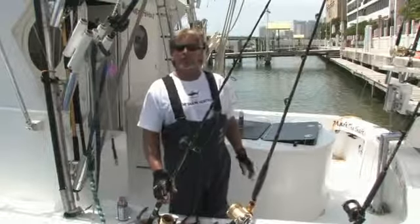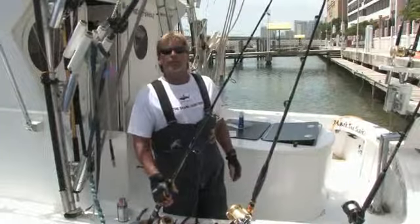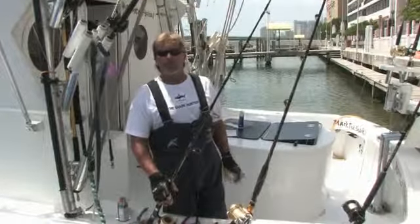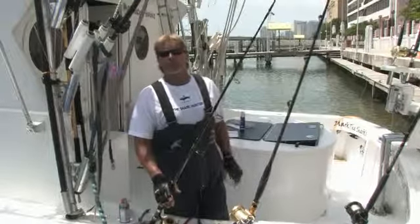Make sure if you're on a boat you have a certified U.S. Coast Guard licensed captain, a VHF radio, plenty of life jackets, some sunscreen, and some fresh water. This is Mark the Shark.